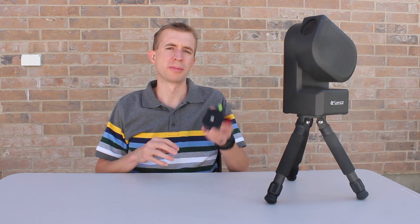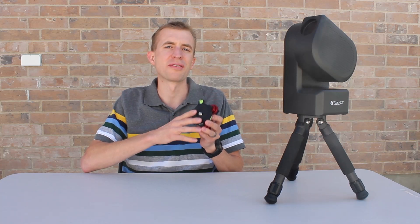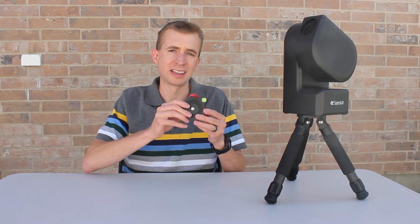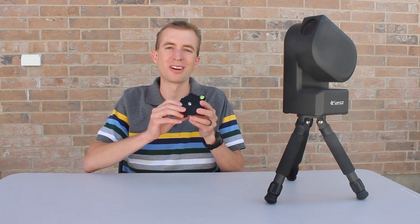Hey everyone, this is Cody, and today I'm going to be reviewing this innovative little product. This is the Apertura Easy Leveler for the Seastar S50. This will allow you to quickly level the Seastar S50, but also do it very precisely. So let's go ahead and take a look at it.